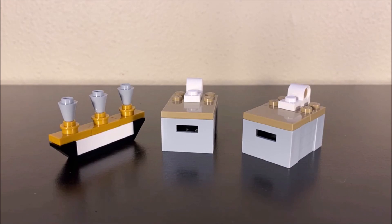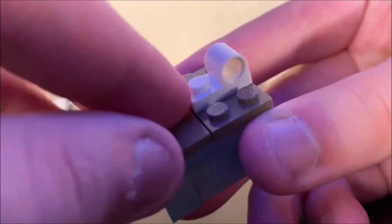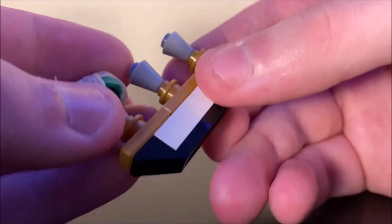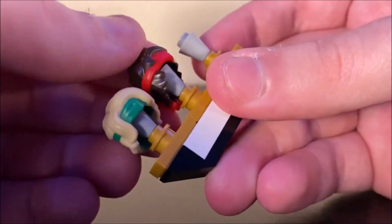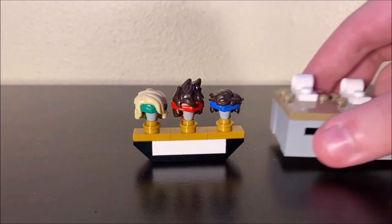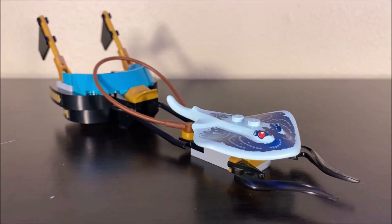In terms of other random stuff that you get in this set, you also get this little selection of random stuff. These are basically storage containers — you just pop the tops off and you can put weapons or whatever in there. You get two of these identical storage bins. And this thing right here I've been using as a wig stand, so you could store some of the other ninjas' hair pieces if you really wanted to. Remember, you do get Lloyd's, Kai's, and Jay's hair pieces in this set. You can store all of these in the Hydro Bounty itself.